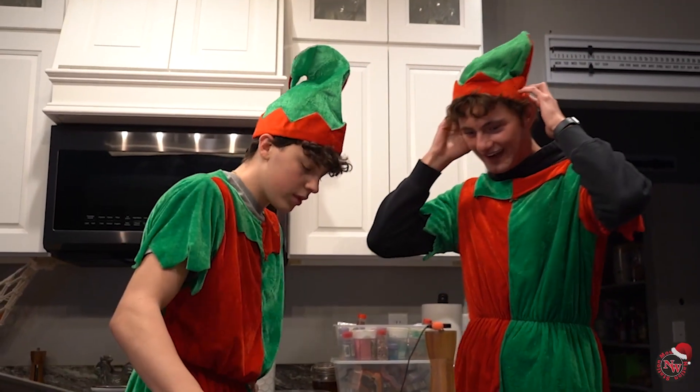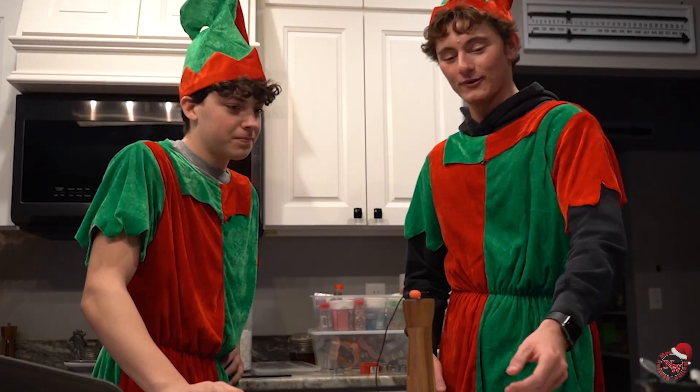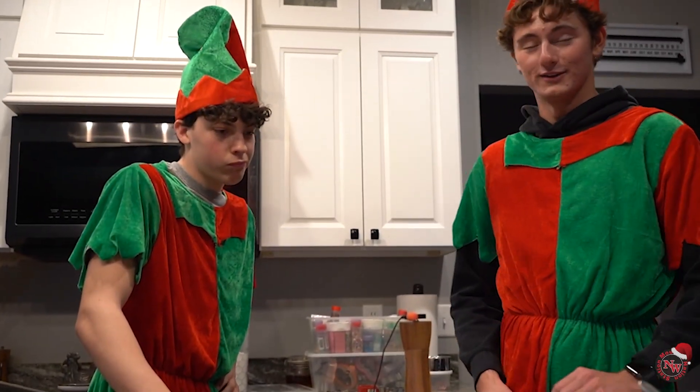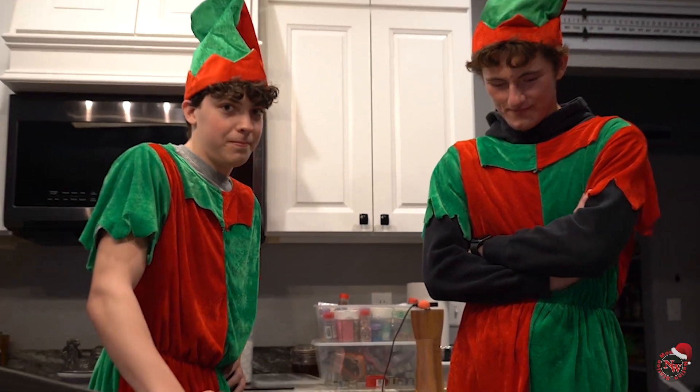What would you rate the cookie out of ten? It's pretty dry. I would give it a two out of ten. I'd give it a 2.1. That's the end of our video.